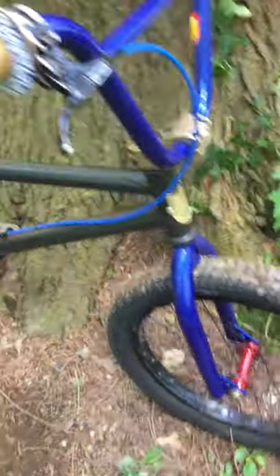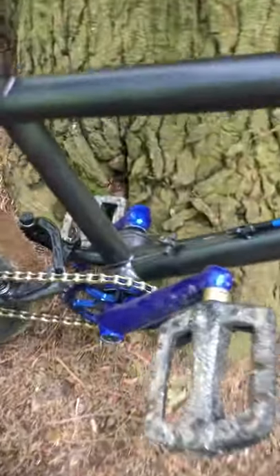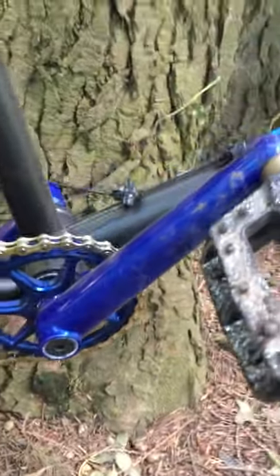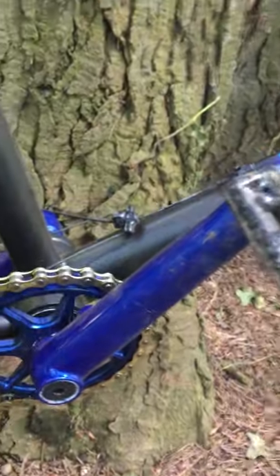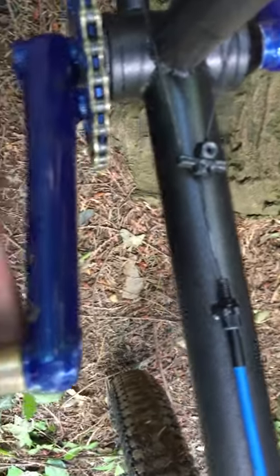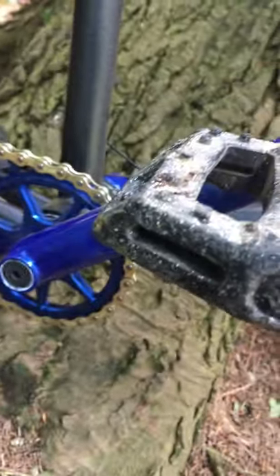Moving on down to the cranks — I got the Profile Racing original cranks. This particular model is actually a little bit older and it's got the tapered pedal bosses here. If you zoom in you can see that — they don't do that anymore with the tapered boss.